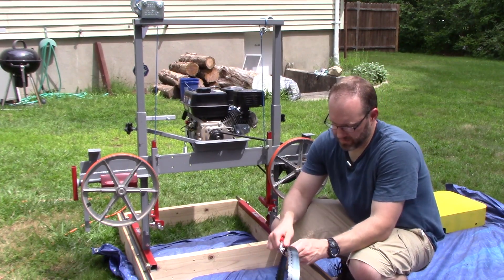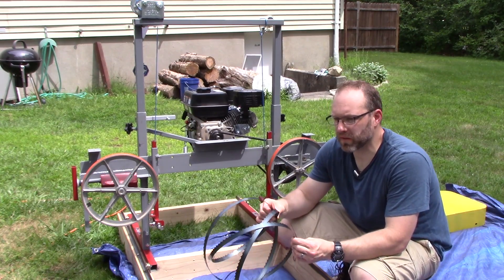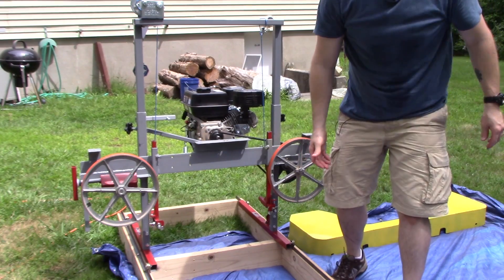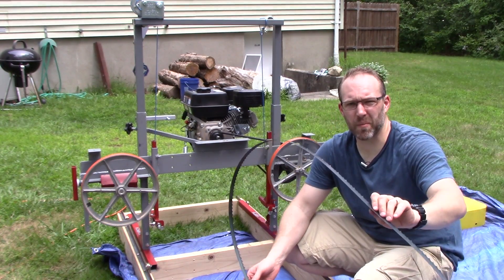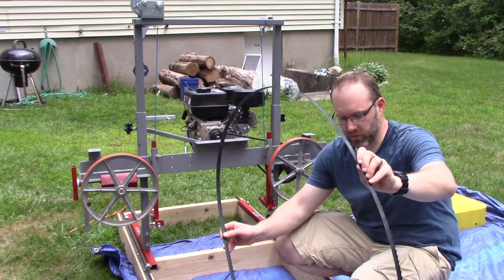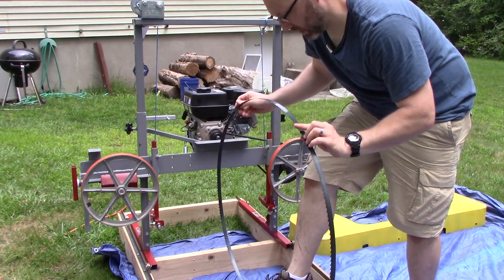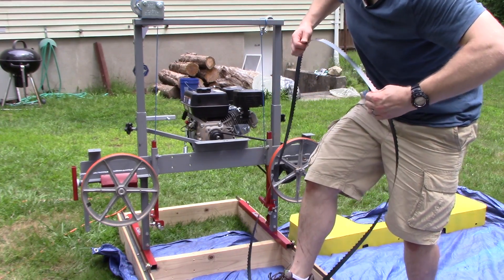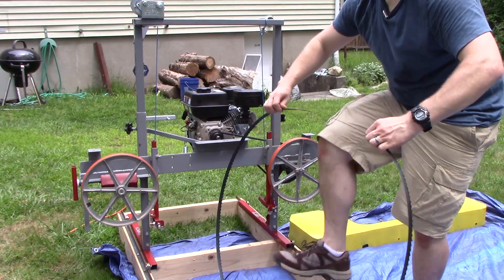All right, now I'm ready to install my blade. And believe it or not, one of the safer ways to open up these blades is to just toss it. There's one catch though - most bandsaws run in the opposite direction of mine, so when you order blades they have the teeth pointed in one direction and we need them pointed in the other direction. So I need to actually flip this whole blade. It's a little bit scary - okay, got it.